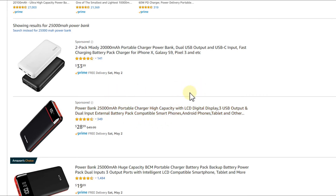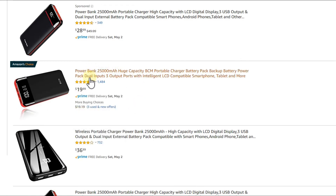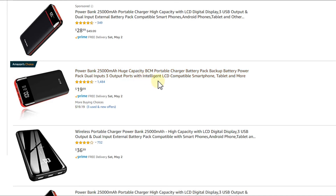Is $50 for 17,000mAh worth it? If you want that capacity on Amazon, you'd need to look at something listed as 25,000mAh — knowing you'll get maybe 12,000–15,000mAh in reality — and you can find those for around $20. So the DIY version is much more expensive for similar or worse actual capacity.